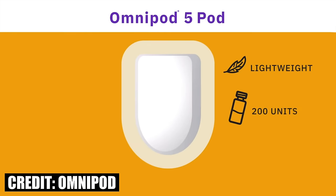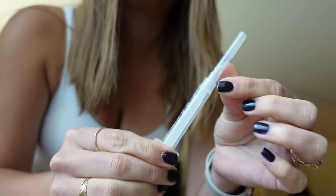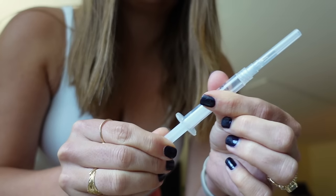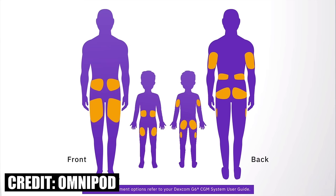Similar to its predecessor, Omnipod 5 has a 72-hour or three-day wear time. It's waterproof up to 25 feet for up to 60 minutes, provides non-stop insulin delivery, and priming and applying the pod is the same as with Omnipod Dash. You can apply the pod anywhere where you would normally apply insulin: your arms, your abdomen, your thighs, your upper buttocks. Also, the Omnipod 5 in manual mode will work pretty much exactly the same as Omnipod Dash, so the major change here is really only the algorithm inside the pod. But if you ask me, it's a big one.